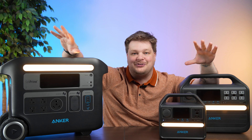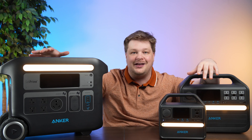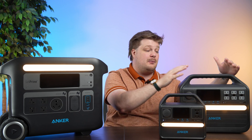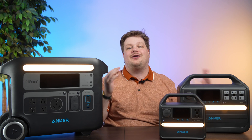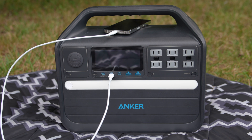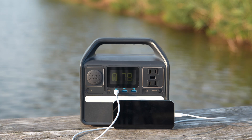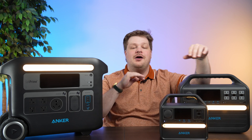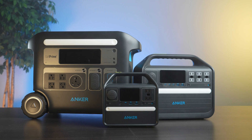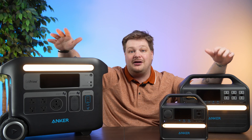Anker knocked it out of the park with the powerhouse family — these things pack a ton of power. If you need to run all your appliances, the 767 can keep you going all weekend. The 555 is perfect for emergencies: you can thrive through a blackout, it fits in your car, and it would totally rock a beach day. The 521 is the tiny one of the family but still has a lot of power and can be charged via USB-C quickly — a grab-and-go solution for those constantly on the run. All three come with a five-year warranty and a 10-year lifespan, and Anker stands by their products.